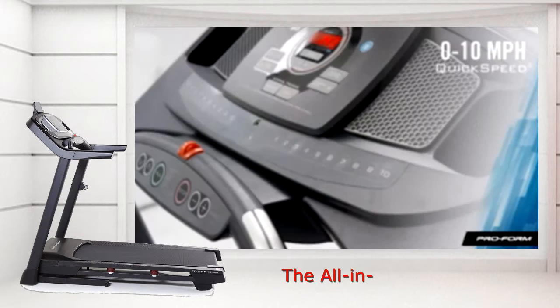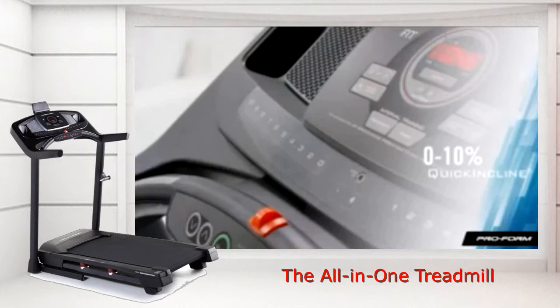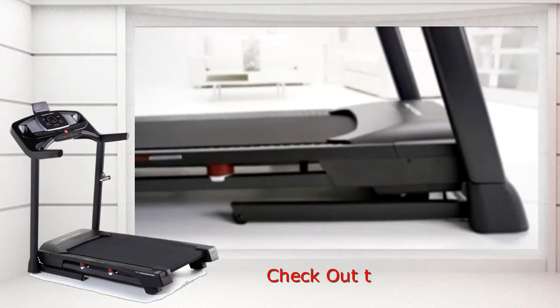You'll love the quick speed buttons. With just one touch, you can jump to any speed — no more scrolling. If running isn't your thing, check out the quick incline. Studies show that walking at an incline can actually burn more calories than running on a flat surface.